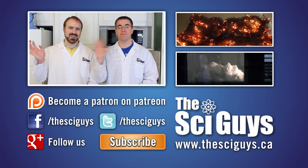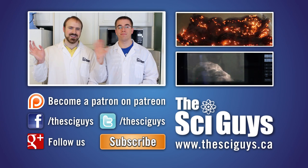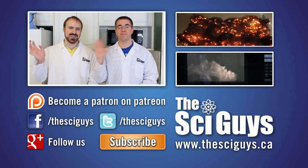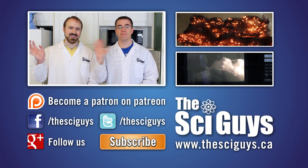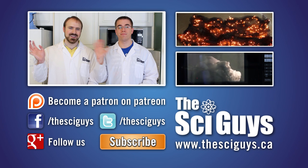Here at Sci Guys, we're always curious how experiments turn out. So if you do these experiments at home, share a video or photo of them with us on our Facebook or Google Plus page. But remember to always ask your parents' permission before you share any photos or videos.